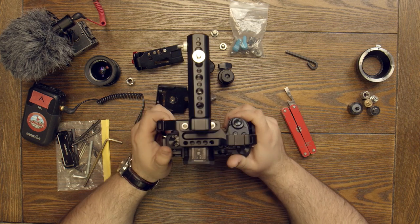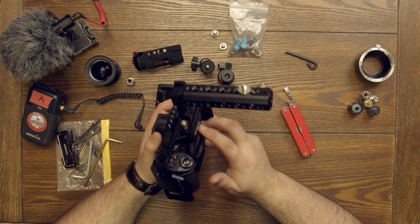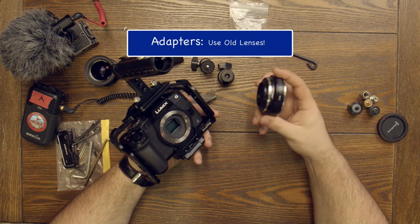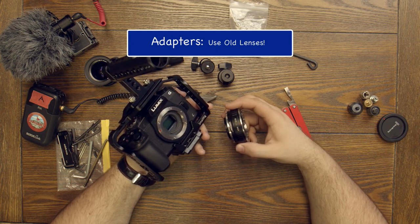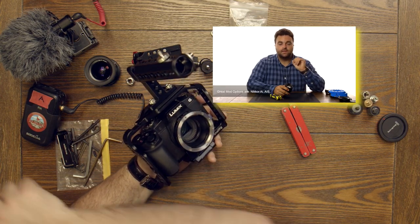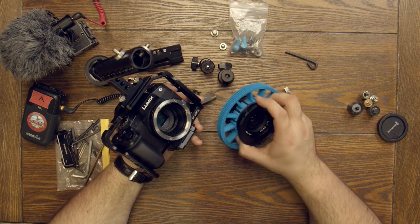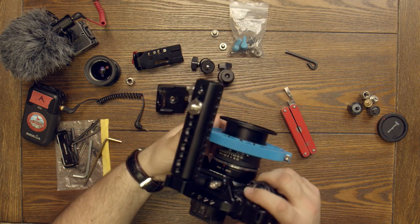Let's create a scenario: we're going out to shoot b-roll for a project. We can use a lens adapter — we've talked about this in a different video on modifying old stills lenses and converting them for video use, so I recommend watching that. Let's put this adapter on. Now we can grab a lens — this is a 28mm Zeiss Contax Zeiss lens, a beautiful stills lens. With it on here, we've got a nice little cinema rig — just put your hand under there and start shooting.